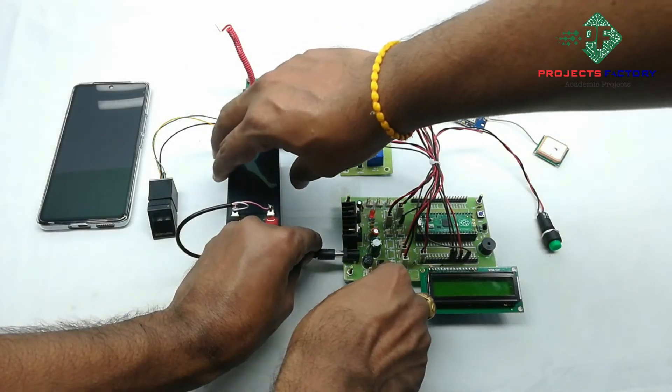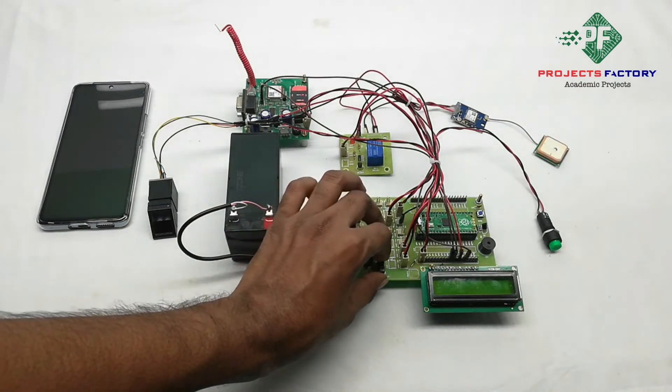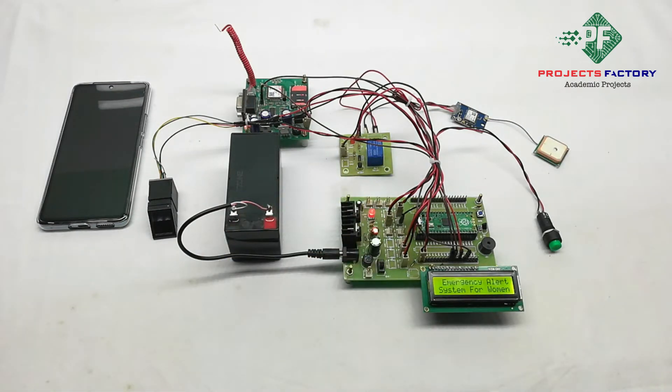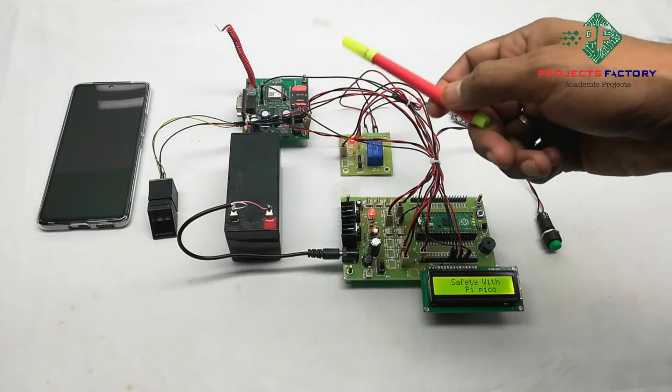Here we are using a 12V 1.3A battery for connecting the power. After powering on this project, we have to wait for 5 minutes to get the GSM and GPS signals.